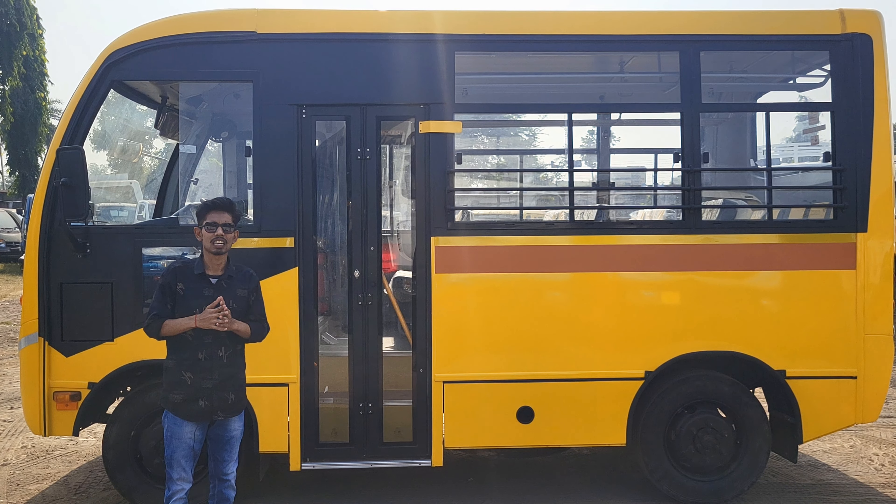Here you can see the first aid/medkit box. There is the co-pilot seat. Here you can see a service book. There is a board where you can write the school name or the route the vehicle will go. Here you can see some buttons on the dashboard, including a traction control feature in this vehicle.